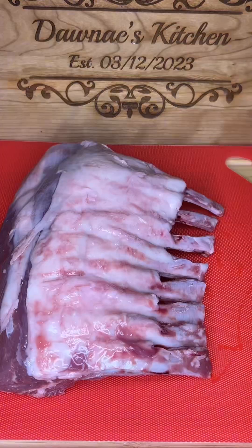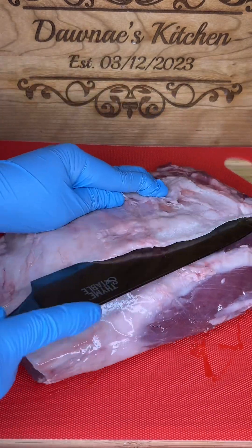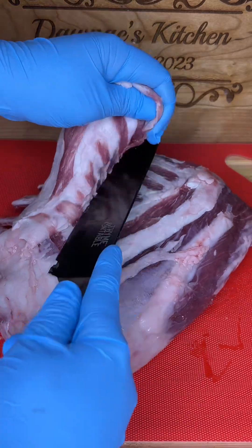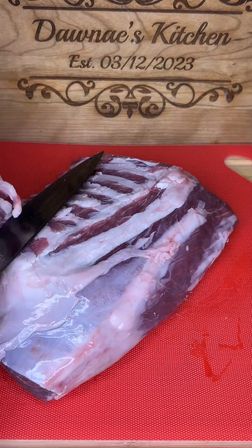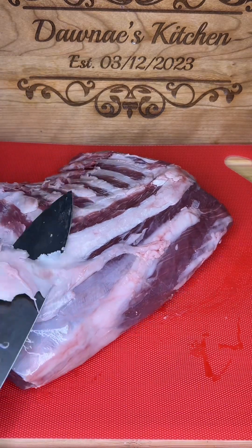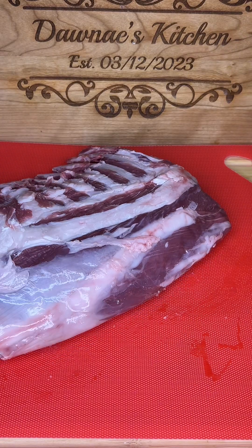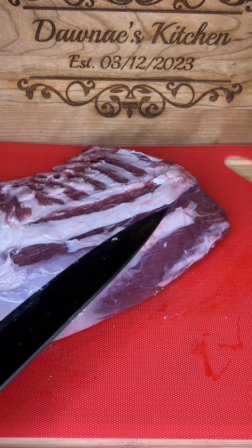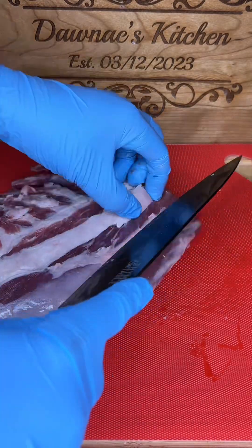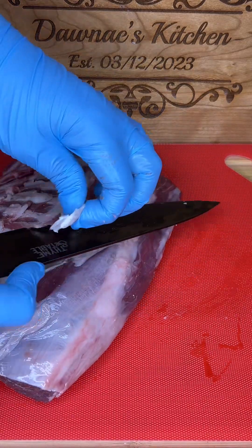The first thing we're going to do is clean up our lamb. The lamb has some fat, and I don't like to cook my lamb with fat, so I am going to cut off the majority of the fat. I take my time to remove as much as possible.